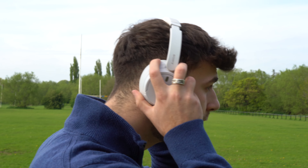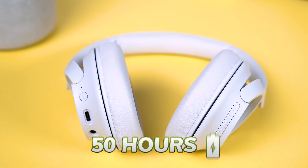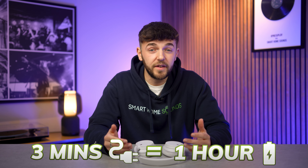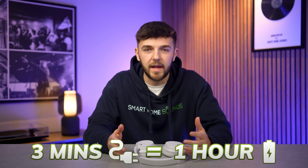If you need to nurse the charge, you can get up to 50 hours of battery by turning off noise cancellation completely. Plus, the three-minute quick charging feature can give you up to an hour's playback with ANC on, which is incredible — I'm always forgetting to charge my kit, so I can see that being a genuine lifesaver. For reference, I've been testing these out all week and haven't needed to charge yet.